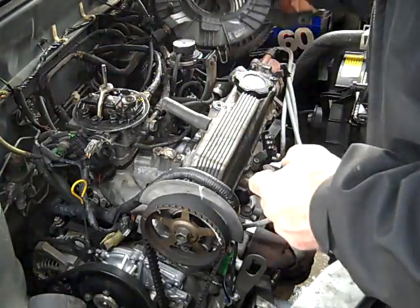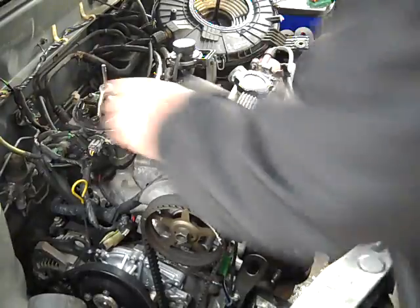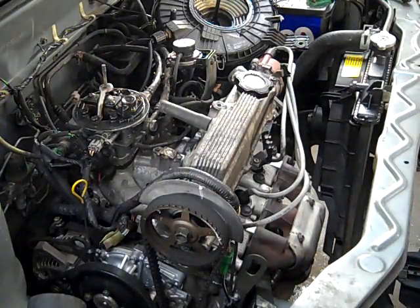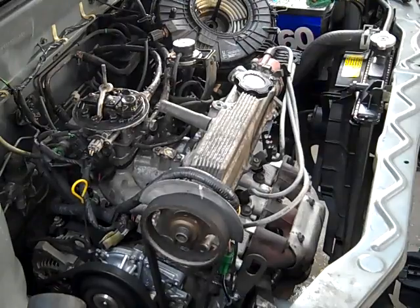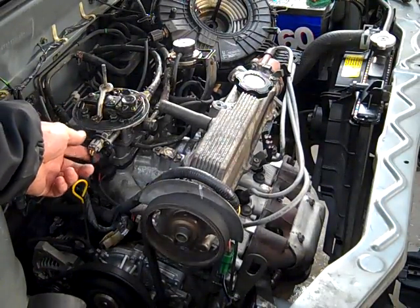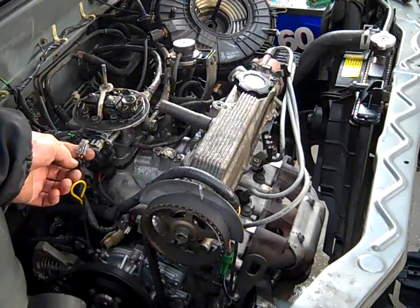Leave the cold air intake hooked up. Go ahead and start it up — you're going to want to start up and warm your car up. This car has already been warmed up, so we're just simply going to show you. We're going to unplug the injector harness and run the motor out of fuel.